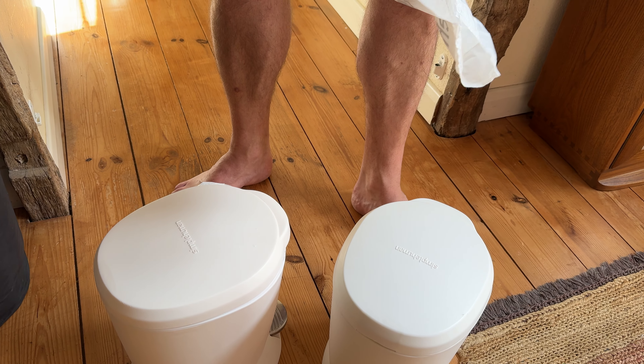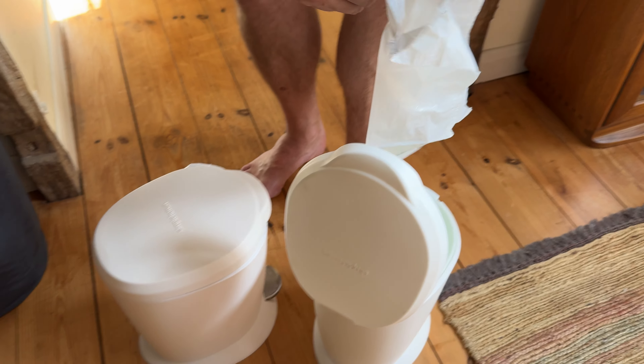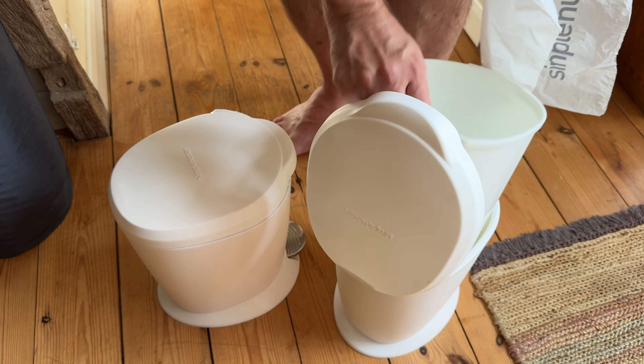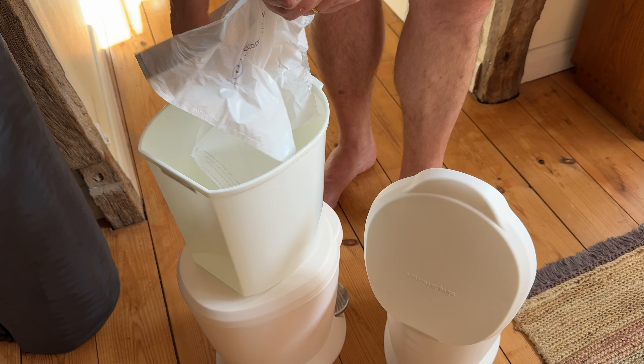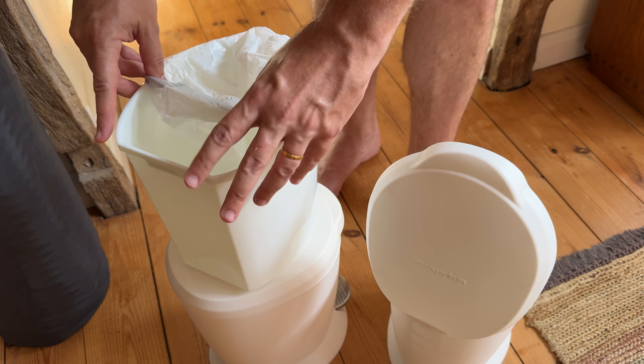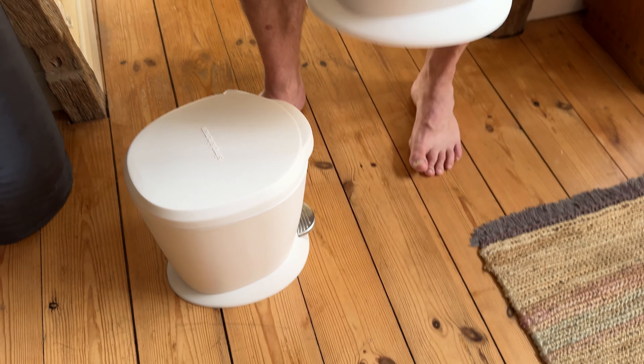We were right to get sea bags earlier — I was wondering why we had sea bags. Okay, that makes sense. Yeah, these still fit.